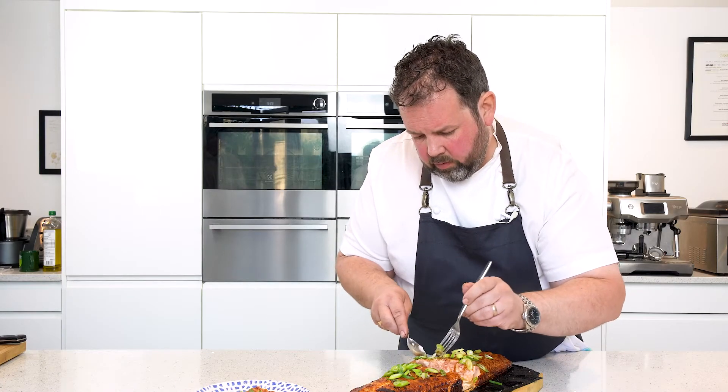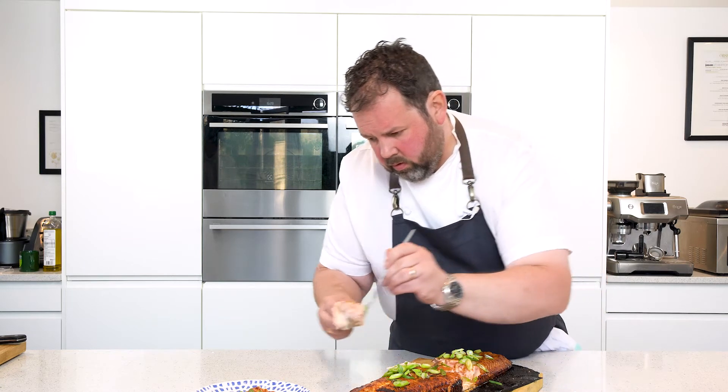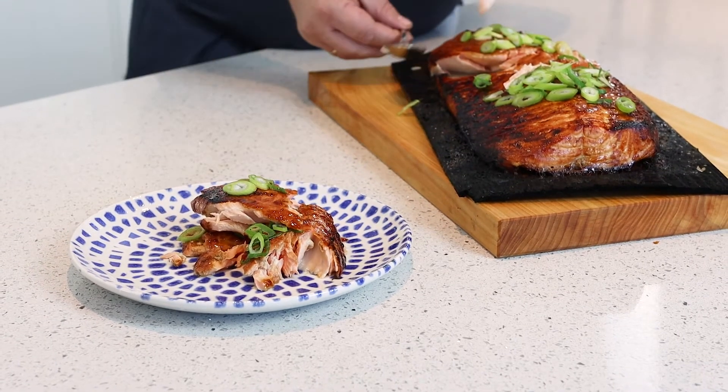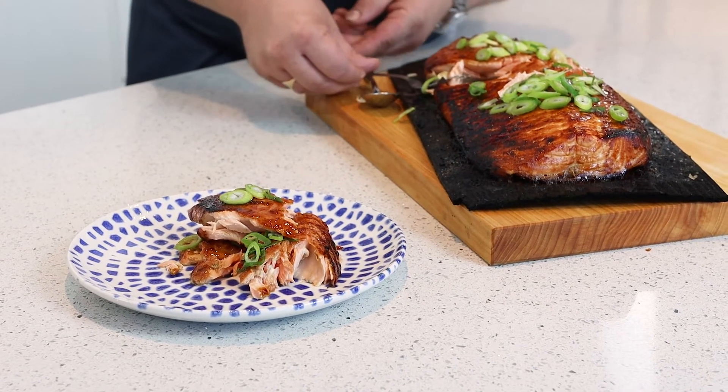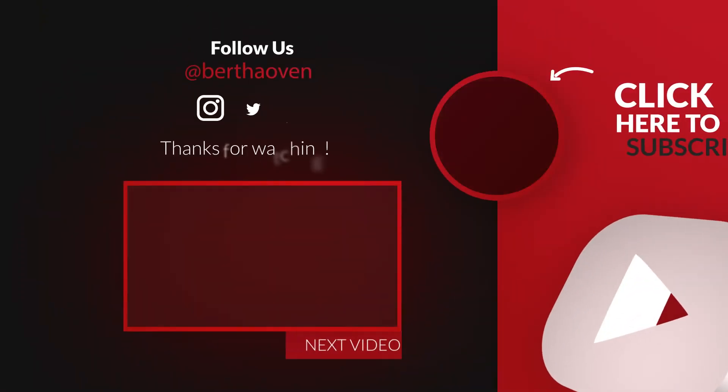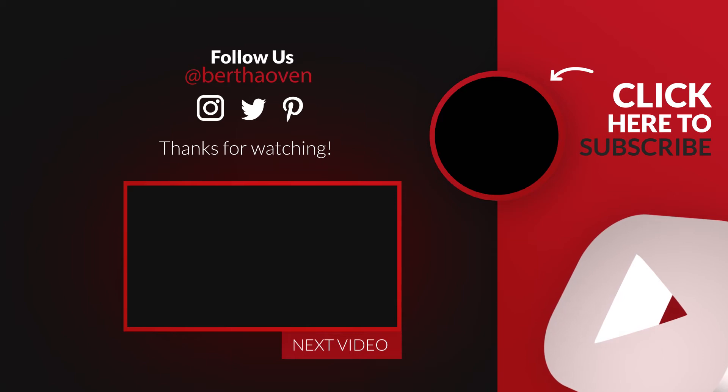Perfectly just done — another little piece on the side just to show. Beautiful — it comes away with the skin left on the board. Away we go.